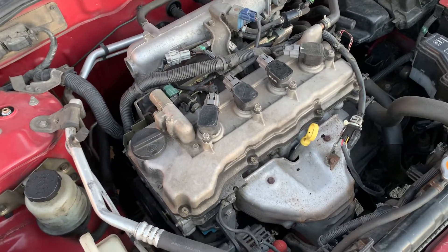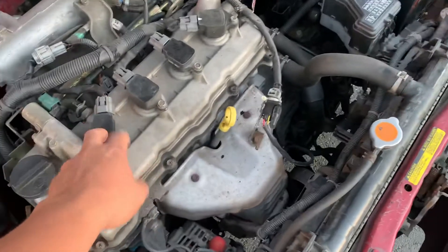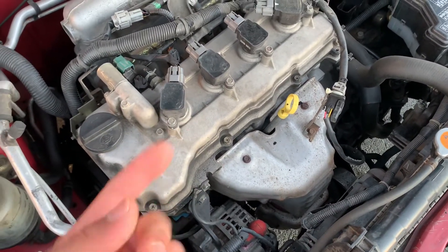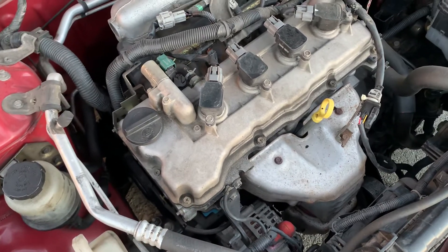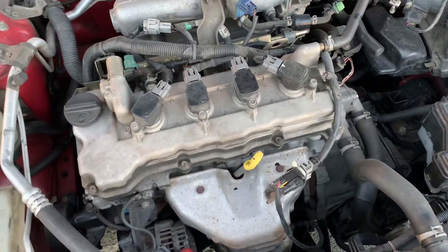Since I replaced the engine, I had a misfire because one of the coils was bad. But the replacement engine came with all the coils, and I had the coils from the old engine, so I just swapped it out. After that, it ran fine.